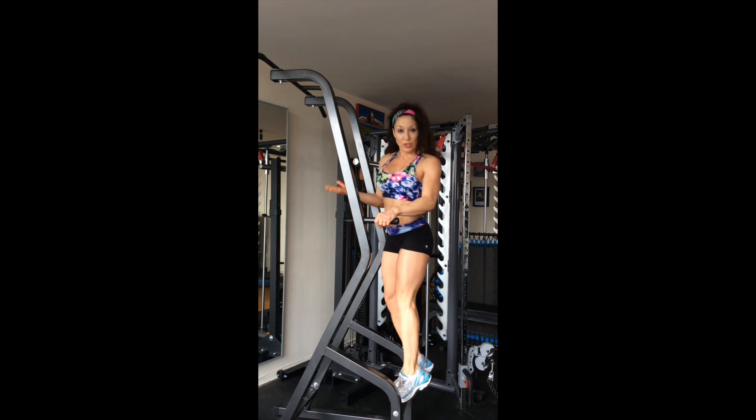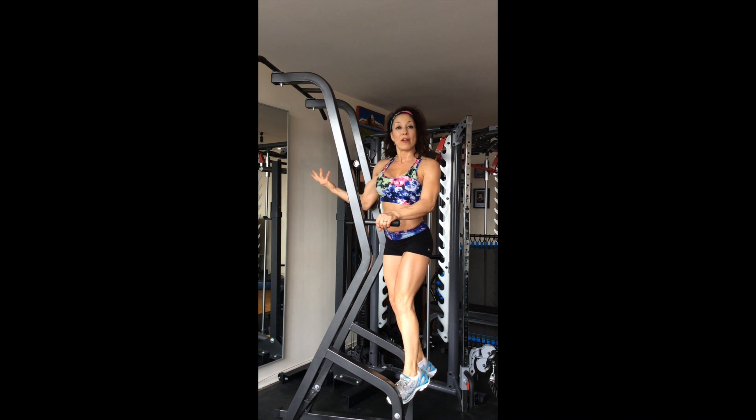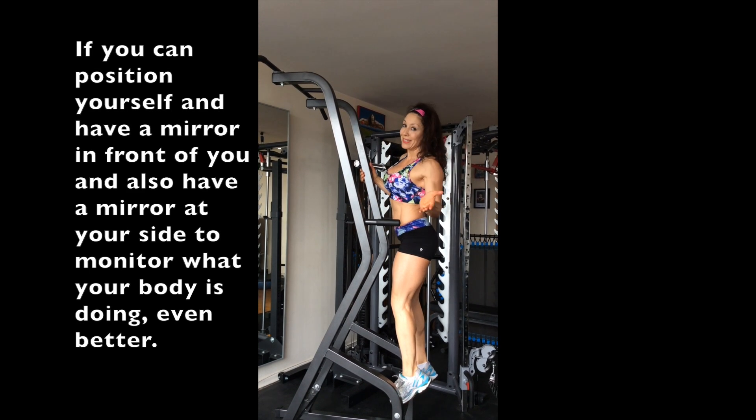When you're doing the move, you need to be monitoring the alignment. If you have a mirror, ideal.